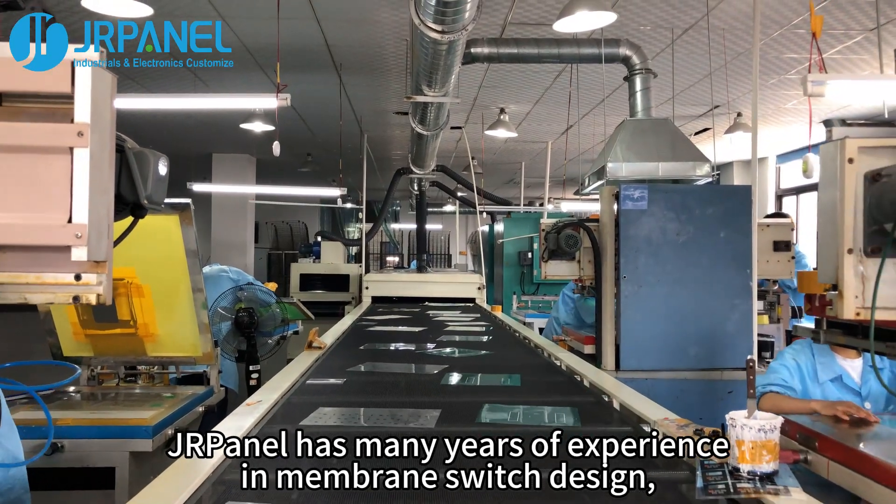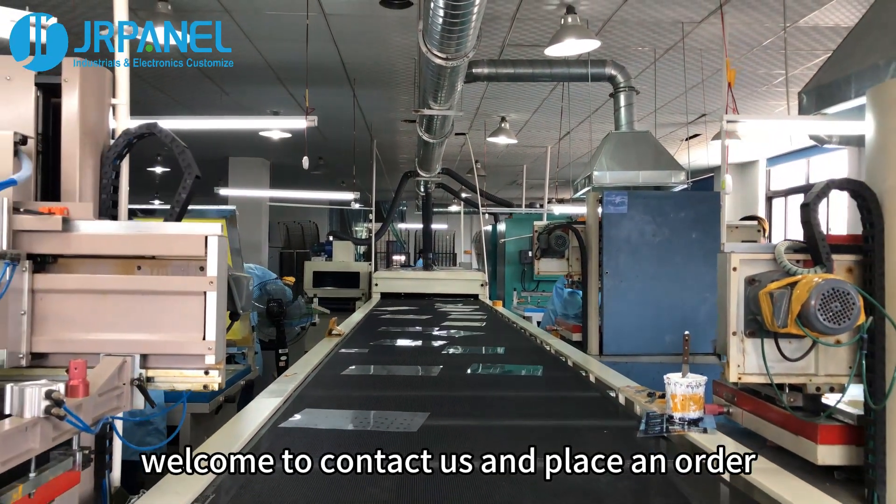J.R. Panel has many years of experience in membrane switch design. Welcome to contact us and place an order.